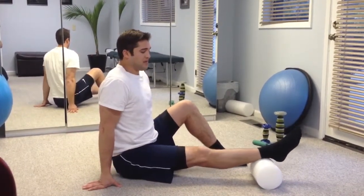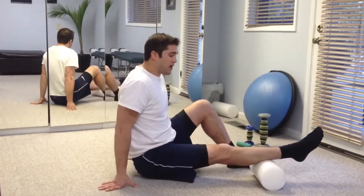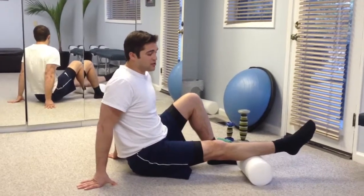I'm going to slowly pick our hips up and work our way down. Again, rolling at about 1 inch per second, just like we talked about in the intro to foam rolling exercise.